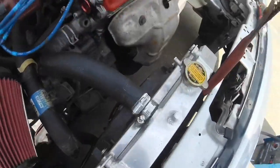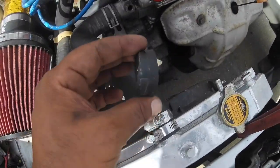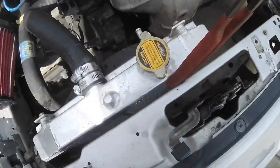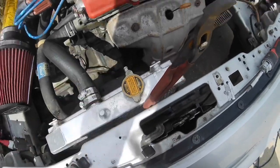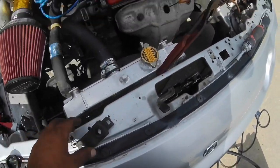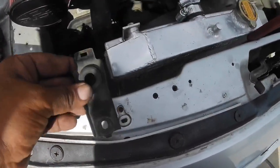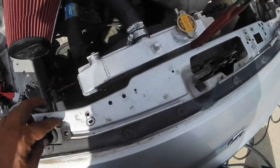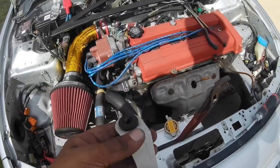The radiator is installed. I pretty much just put on the lower and upper hose. I did have to trim the upper hose a little bit because it was kinking right in this area. I have a pair of pliers here just spacing the radiator out where I want it to sit. Now I have to figure out a bracket for the top - the OEM bracket sits right here and it's super far away from where it's supposed to be.